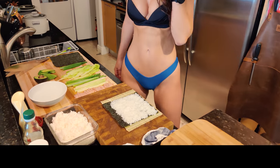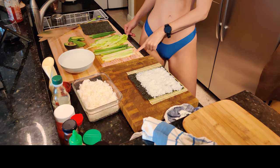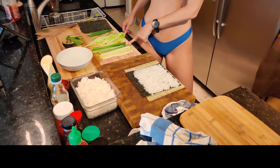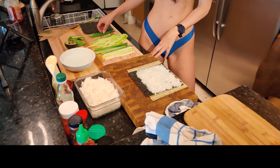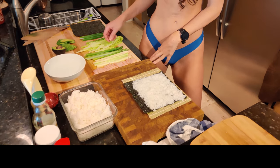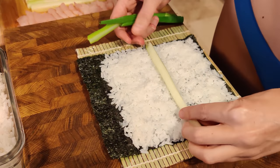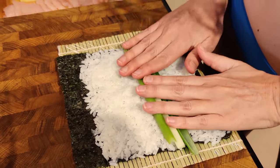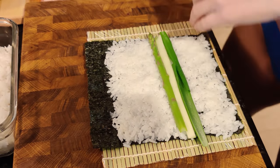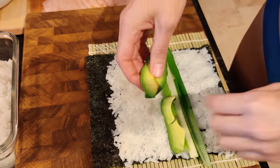The ingredients that I like to put into my sushi are obviously the fish, some cucumber, some asparagus, lettuce, avocado, and green onion. So let's just dress it here. Put another layer of everything. I like to press it down a little bit so it has some staying power. Put some avocado.